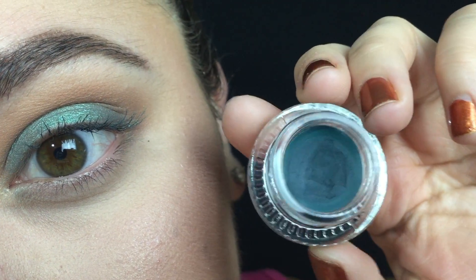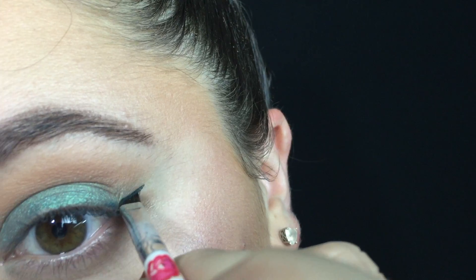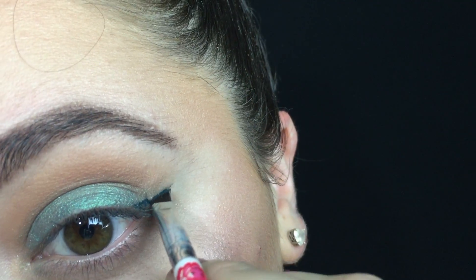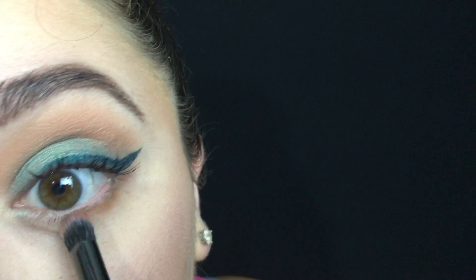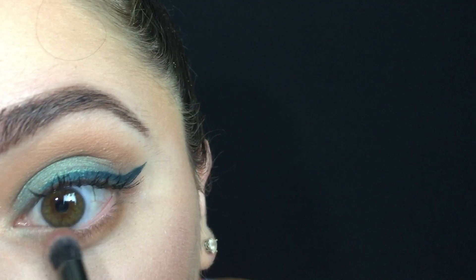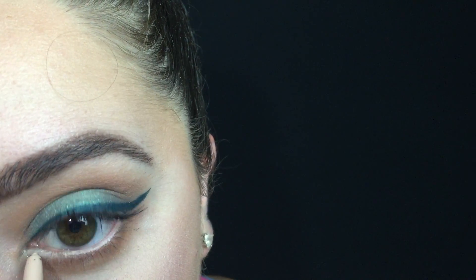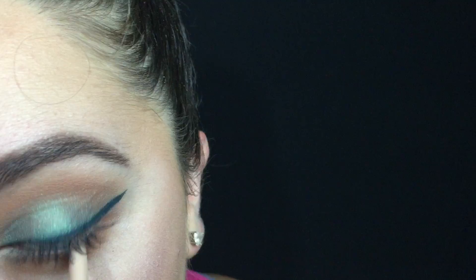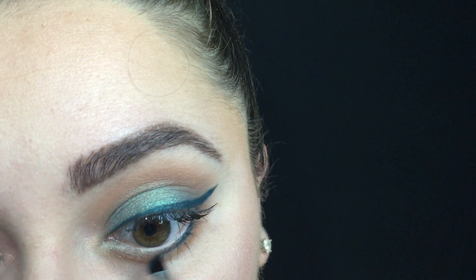I'm taking the ColourPop Gel Liner in the shade Fast Lane — this is a really pretty teal — and I'm going to be using this to create a wing using a flat angled brush. Then I'm going back into the Anastasia Beverly Hills Palette and I'm mixing Burnt Orange and Raw Sienna and running it on my lower lash line. I'm using the ColourPop Pencil Liner in the shade Honeydude to line my waterline to make my eyes appear bigger, and then I'm taking that ColourPop Gel Liner in Fast Lane again and drawing just below my lash line and connecting it to that wing.